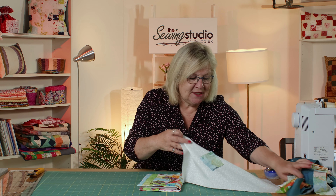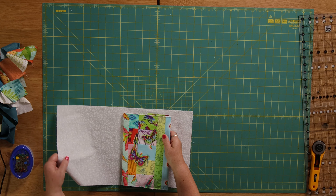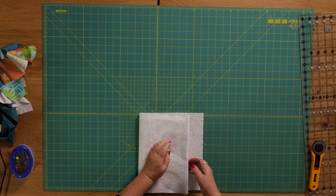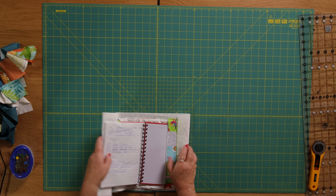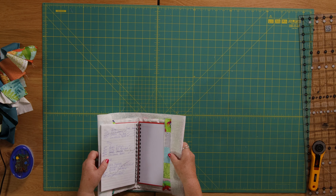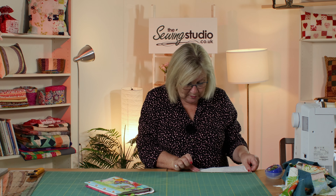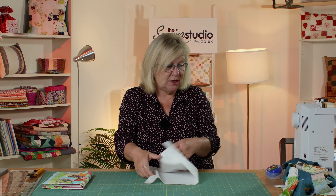What I need to do is make a piece of fabric out of my scraps the same size as this. I've already measured the book — if you're making a journal cover you need a piece of fabric that's going to wrap around the book and give you a little pocket on the inside so that you can pop your book inside there. It needs to tuck in. This lining piece measures 18 and a half by 10 and a half. I'm going to use up all of these scraps to create another piece of fabric this size.